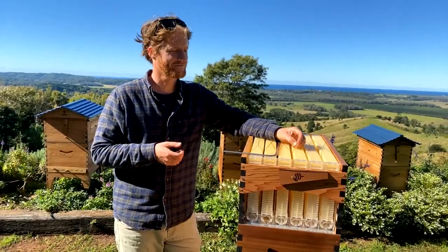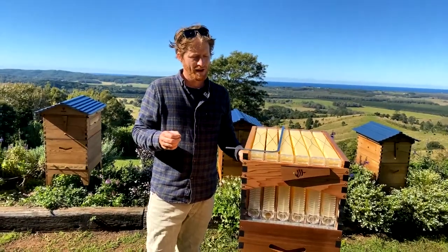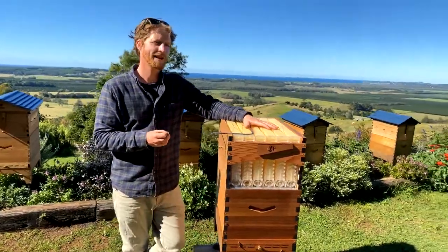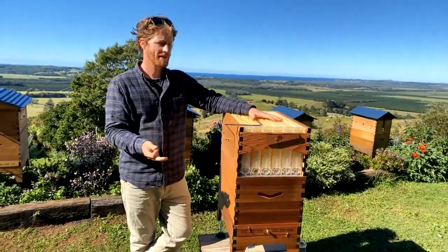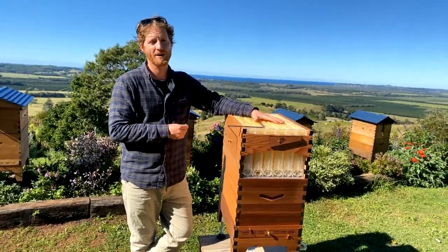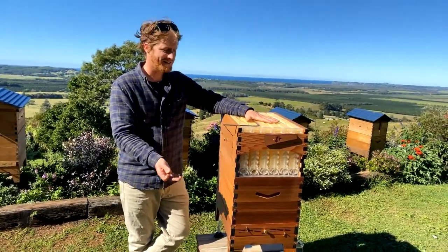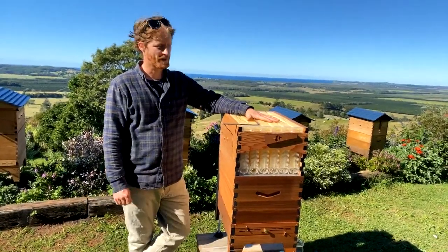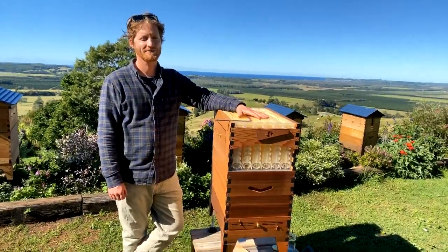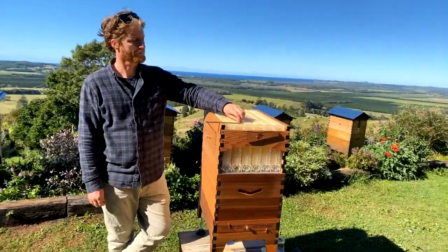Is there any advantage to adding an extra brood box before you put your super on? I would recommend putting your super on first — if you put a second brood box on, the bees might spend all their time filling that second brood and you could miss the season. Get them to fill the flow frames first, then put your second brood box in place — that way you're much more likely to get a good harvest.